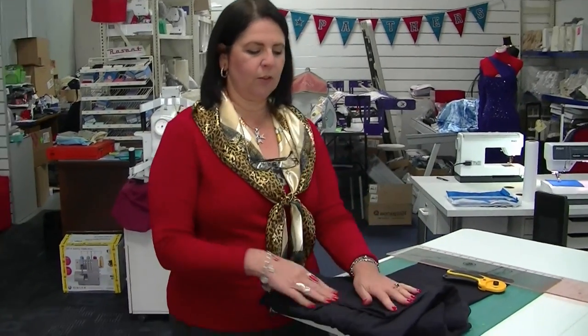I'm Margaret from Sewing Machine Warehouse in Penrith and today I'm going to show you how to take up a pair of men's trousers — the chino type — with a sewn hem.